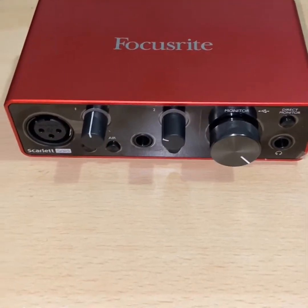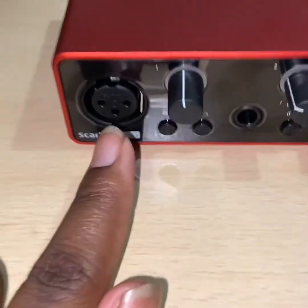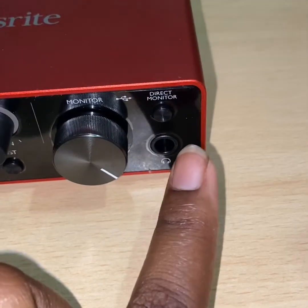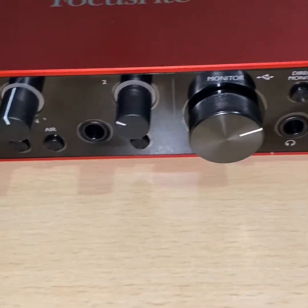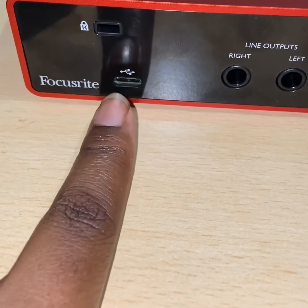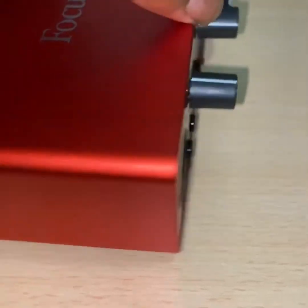This is the USB interface. As you can see, it's bright red. It has a three pin input here, a jack input here, and a headphone jack input here. Also, it has the monitor volume and the volume for these two different inputs. At the back, this is where you put in the power cable and there's some other outputs there.